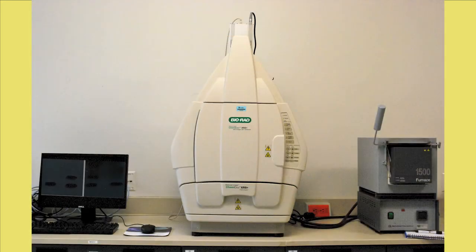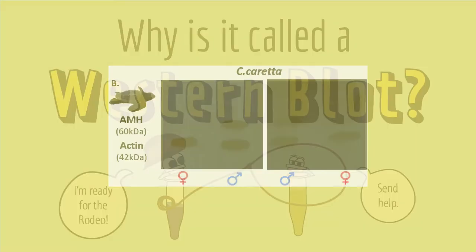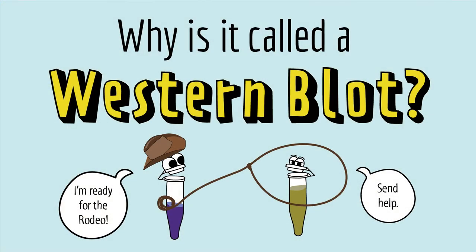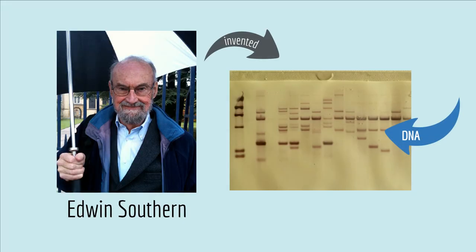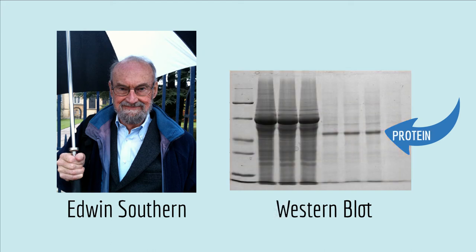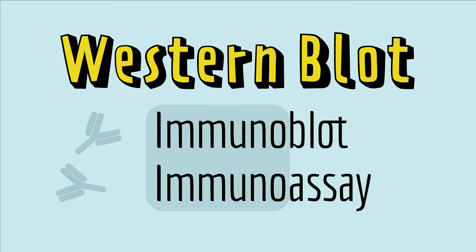Then all the scientists have to do is take a picture of the membrane with a special camera, and finally, after all those steps, they can see their Western blot. Now you may be wondering why they call it a Western blot, but it's actually a play on words. Back in the seventies, a scientist named Edwin Southern invented a method of detecting specific pieces of DNA by running a gel and blotting afterward. Scientists called that method a Southern blot, named after Edwin. When scientists started running proteins on a gel and blotting for it, they called it a Western blot. Actually, there's a Northern blot too, but not an Eastern blot. Also, just so you know, sometimes scientists will call a Western blot an immunoblot or immunoassay, the immuno referring to the antibodies used during the blotting step. But they all mean the same thing.